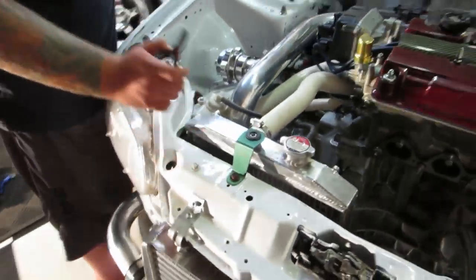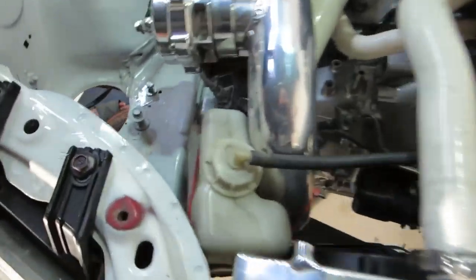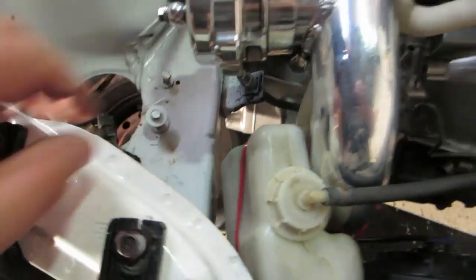Check out this — this is the official half-assed way to mount a reservoir tank here. What we got is some zip ties.